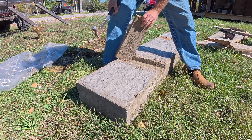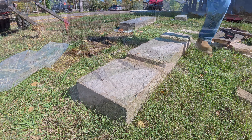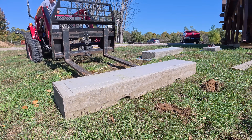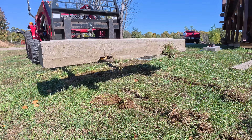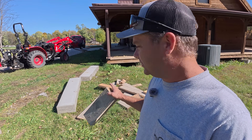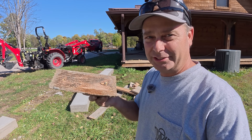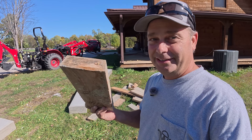I got the concrete tipped up and got the boards removed. With those pockets, I should be able to slide pallet forks through and be able to pick this up and move it. The 2x6s were very hard to get out of there. A 10 degree angle on the sides obviously wasn't enough — it probably should have been about a 20 degree angle. I also should have coated them with oil so they didn't stick as bad. These were pretty tough to get out.